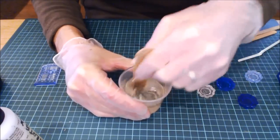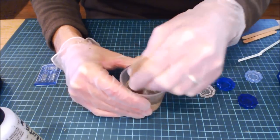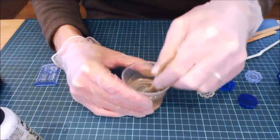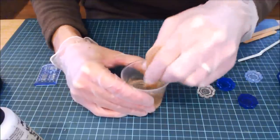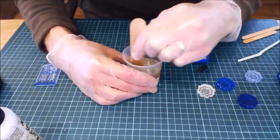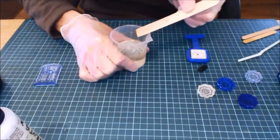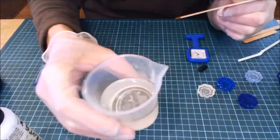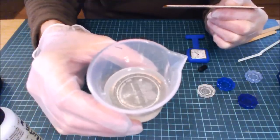They recommend two to three minutes of mixing. Working time is probably about 15 minutes for general stuff. If you're doing small castings you want it as liquid as possible. As we mix them, the first thing that happens is it stiffens up and goes cloudy — that's lots of tiny gas bubbles forming from the chemical reaction. Over time those bubbles join together, make bigger bubbles, and then it goes clearer and thinner again. That's when you know it's mixed. You can already see it's gone clear with loads of bubbles.